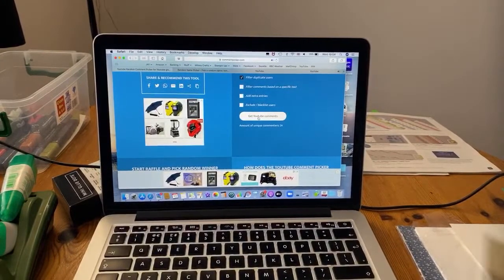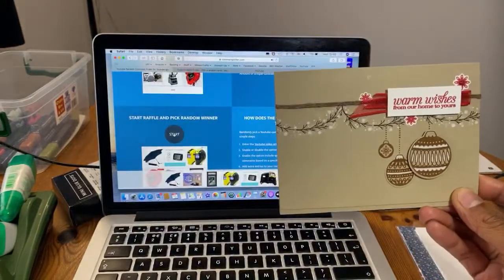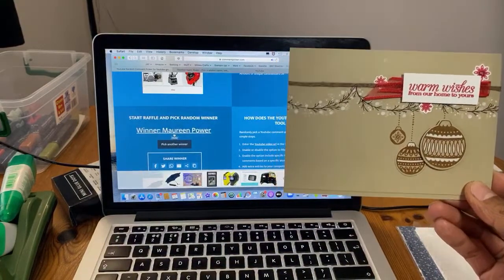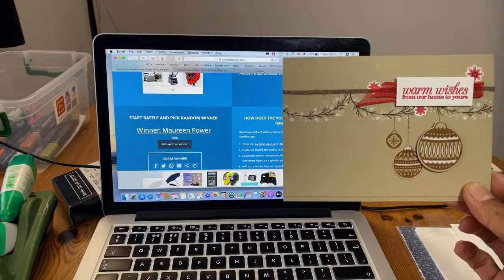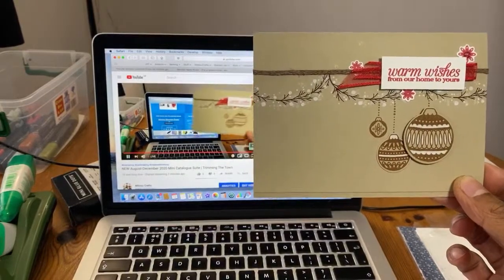The winner of this card tonight is - dun dun dun - Maureen! And I'm pretty sure you wanted to win a card from us. Maureen, please contact us and the card Jay showed you will be on its way to you. Email us or message us on Facebook or Instagram. We'll still be giving away the card we make tonight - from the Coming Home stamp set - so get your live comments in.